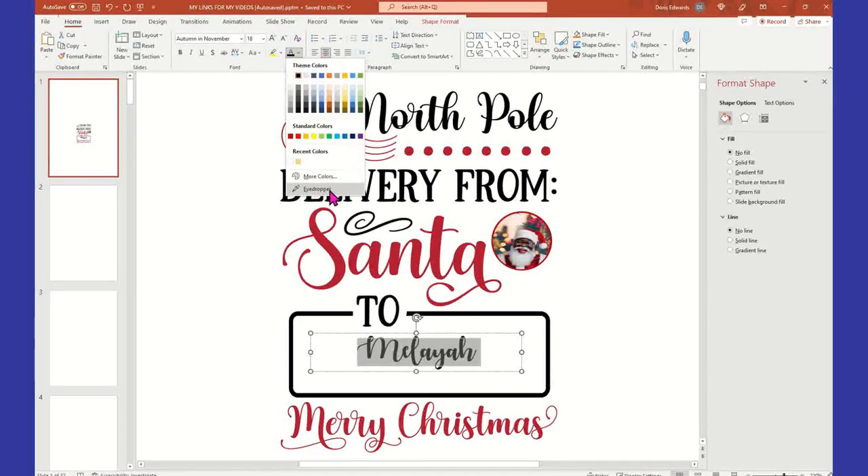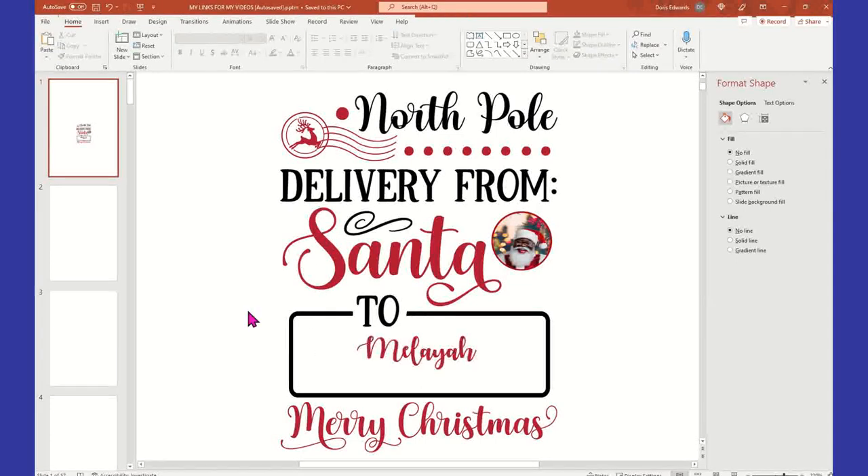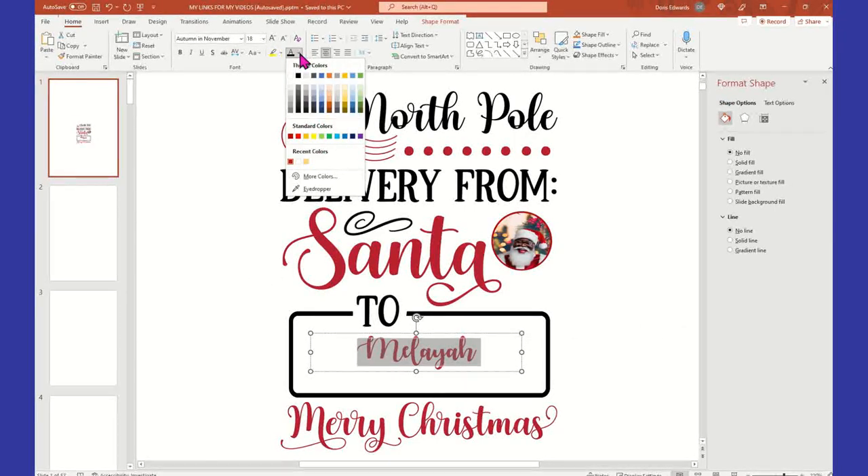I'm going to use the eyedropper by clicking on this little underlined black A here. I'm going to choose Eyedropper because I want to get the same red — so I'll take my little pen and wherever I lay that pen it's going to give me the same color. That way I don't have to play around with the different reds and then have them not match.